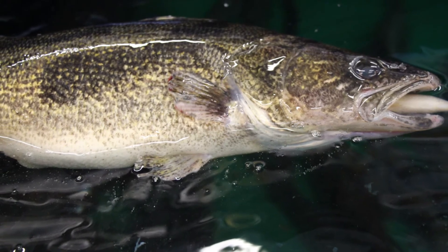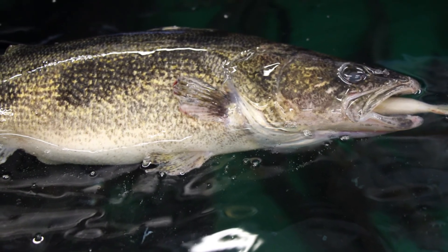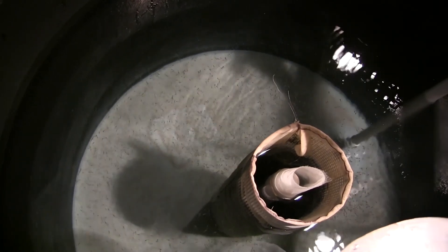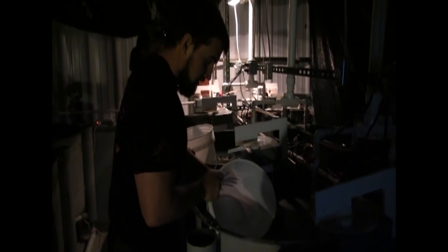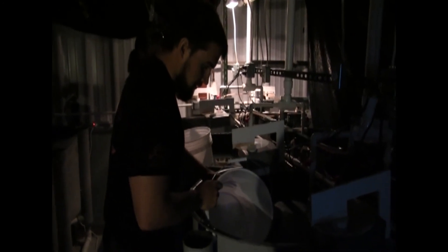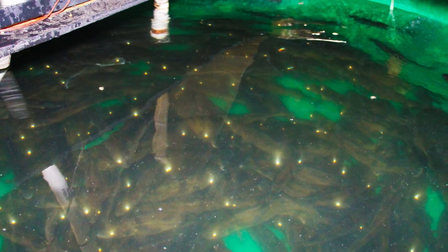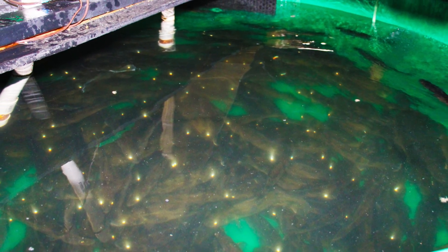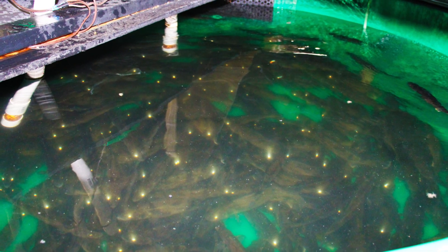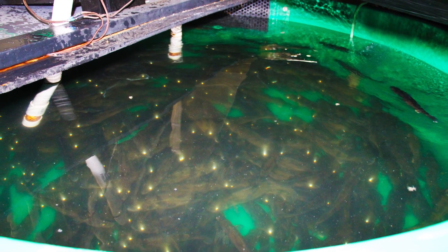When fish become large enough for handling, grading is important to limit cannibalistic behavior. At the fry stage, although protocols and techniques are utilized to limit cannibalism, it will occur regardless. Therefore, tanks are stocked with the assumption of 50% mortality due to cannibalism alone. Although observed at all life stages, for intensively reared pellet-trained walleye or hybrid, mortality due to cannibalism is highest at the larval and fry stage and decreases as the fish grow.